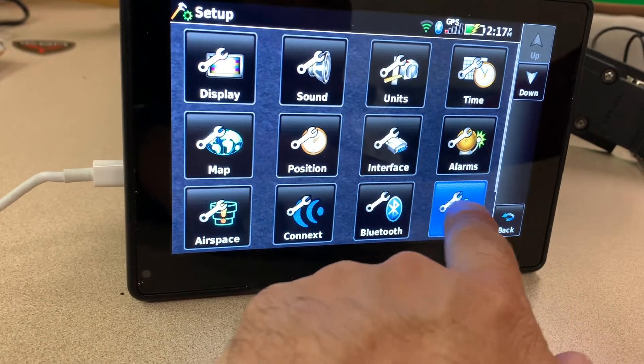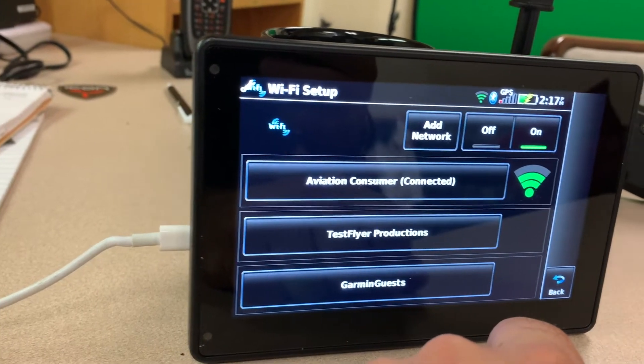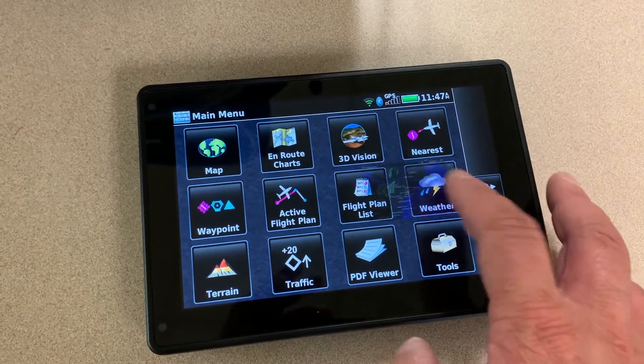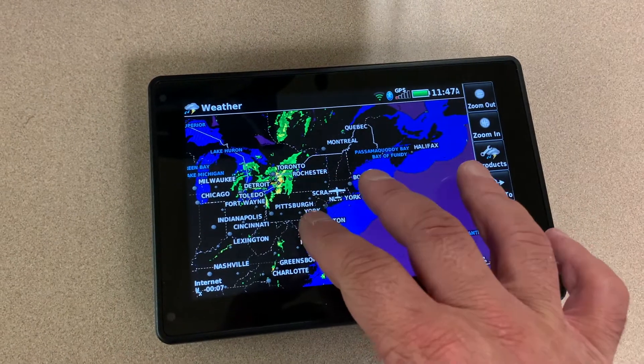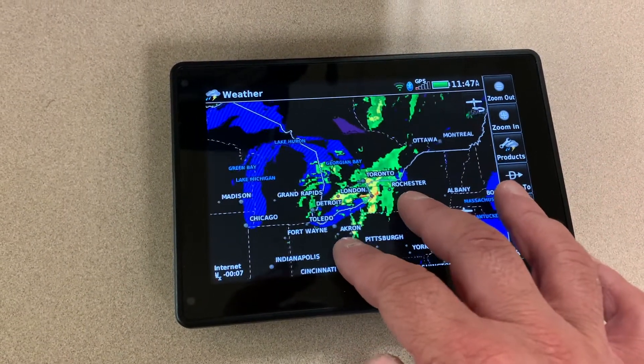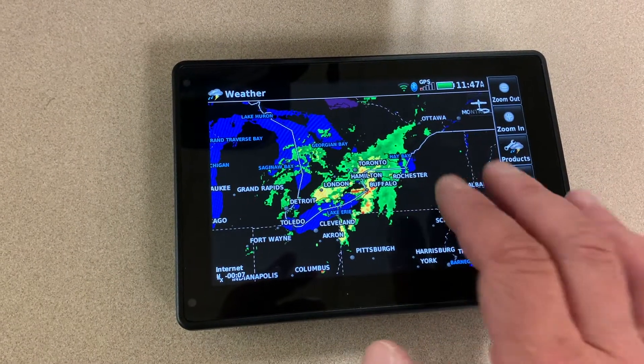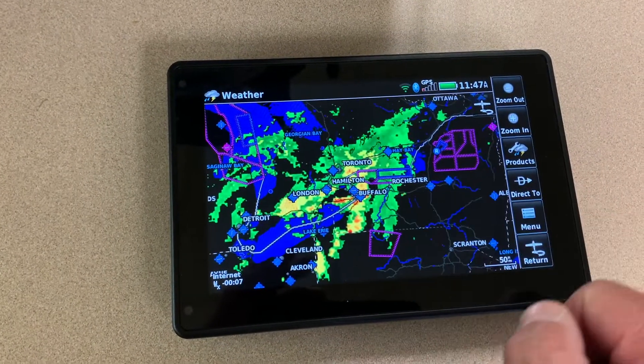Because the AERA has built-in Wi-Fi, it can work fairly well as a pre-flighting tool. With a Wi-Fi connection, you could do database updates, look at weather and fuel prices. You could also calculate weight and balance reports and load and view a PDF document with an SD memory card. There's also the AOPA airport directory as standard.